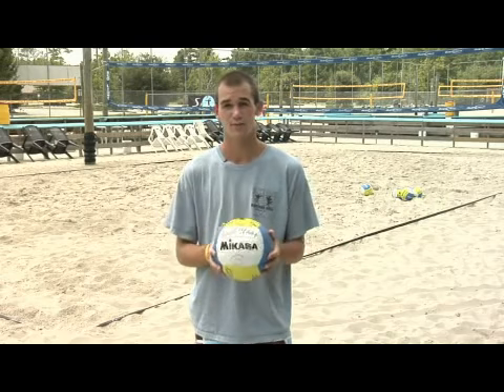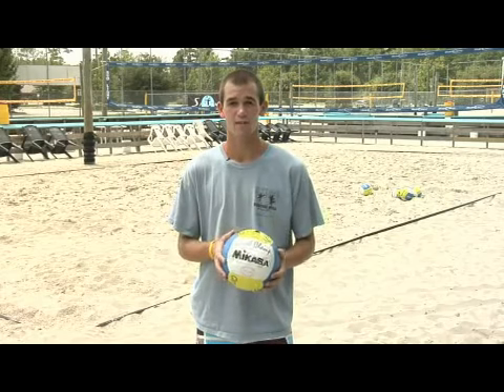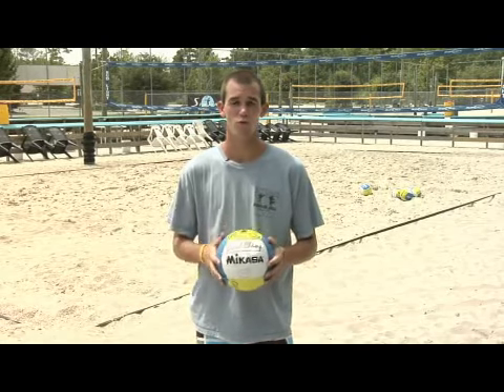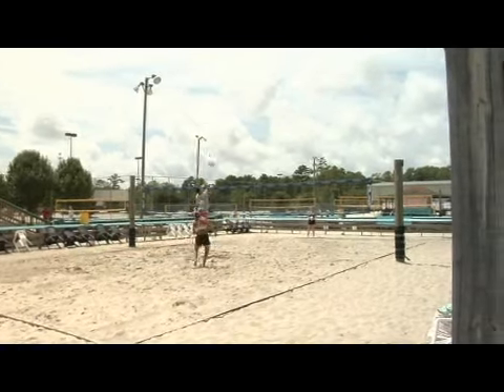If the setter sets me a little bit off the net and I still have a blocker, I'm not going to want to hit it into the block or hit it hard. I'm going to take an off-speed shot to get it inside the court and make the opponent work for the point. And if the setter puts up a perfect set and I have an open court with no blocker, I can swing away and hit the ball anywhere I want to make the other team work for it.